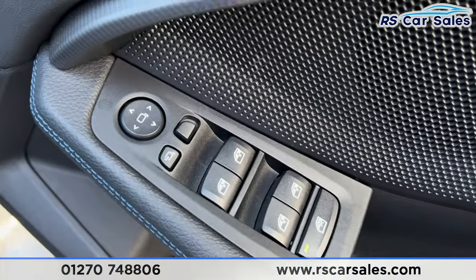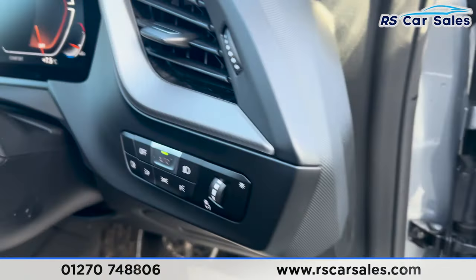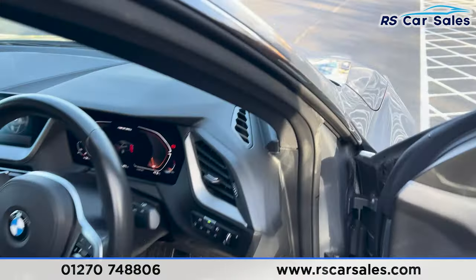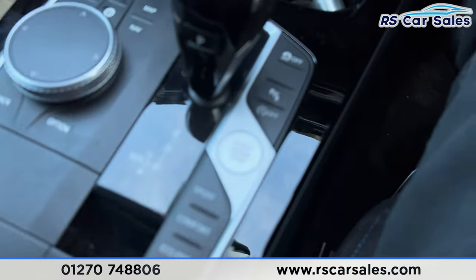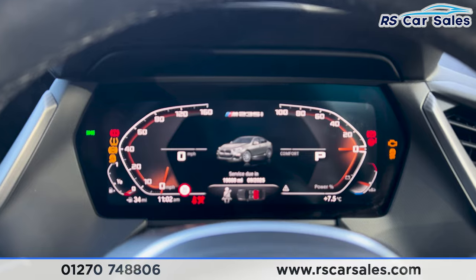We've got the electric windows with the electric side mirrors and child lock at the rear. We've also got the automatic lights with the automatic wipers and the multifunctional steering wheel. Taking a seat inside, we press the start button with a foot on the brake.